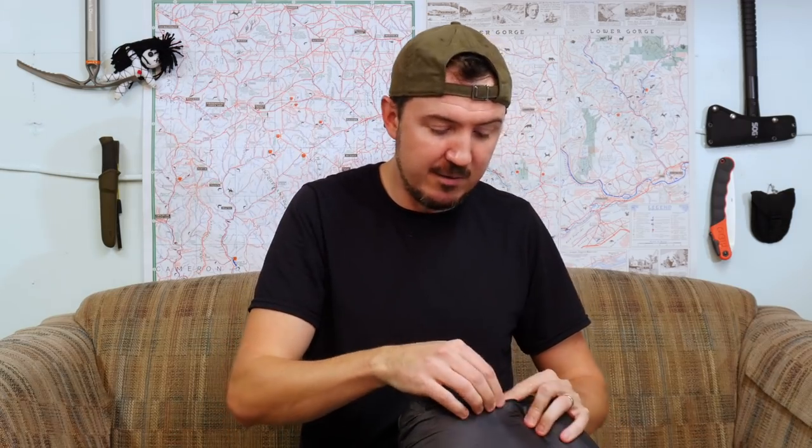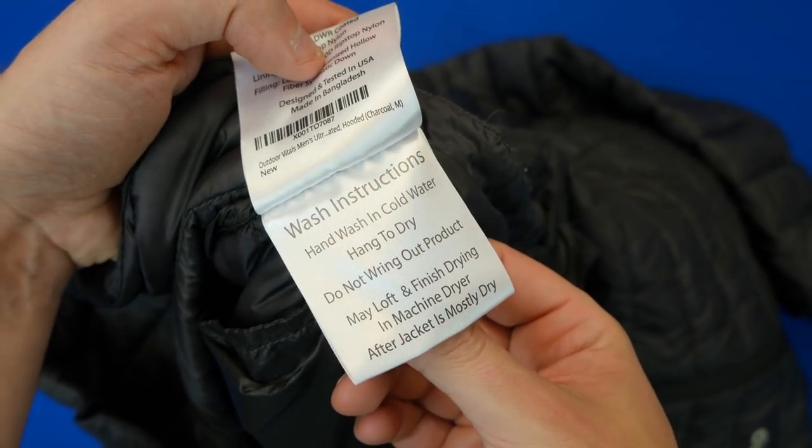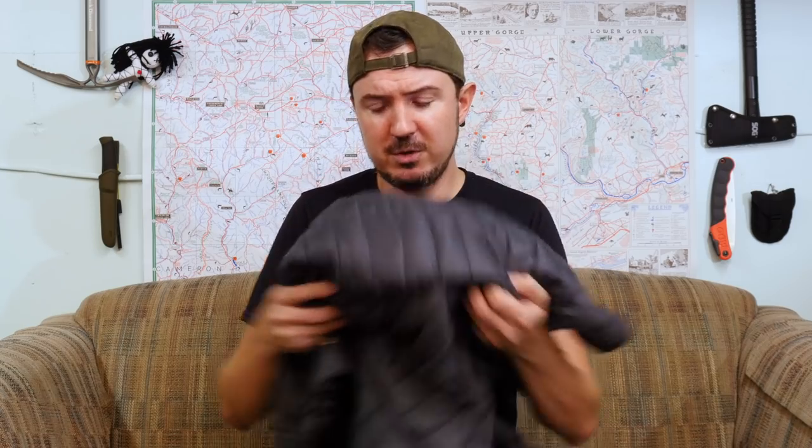Another nice thing — because you can get it wet and it's not the end of the world, it's pretty easy to wash this thing, especially if you're traveling. Just wash it in a sink somewhere, hang it up, let it dry. It's not going to take forever, and you'll have a nice clean jacket again. If you're at home, according to the label, let it dry most of the way by hanging up and air drying, then towards the end throw it in a machine dryer to finish. With down jackets and bags, I throw three clean tennis balls in there as well to fluff things up — can't hurt.